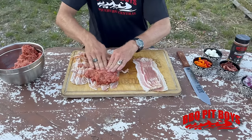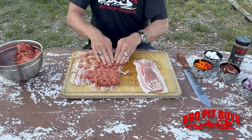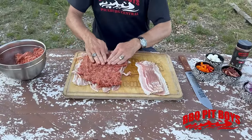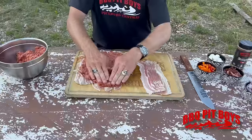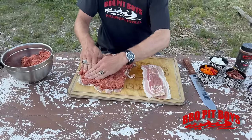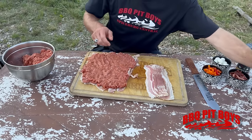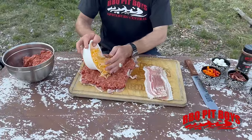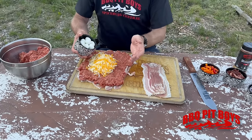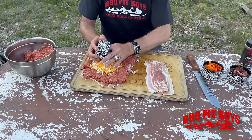We're gonna take the ground beef and layer it on top. Barbecue is low and slow — take your time to get it right, we're in no rush. We've got some shredded cheese, about a half a pound of shredded, and on go about a dozen quail eggs.